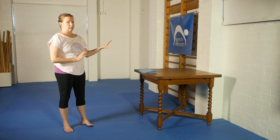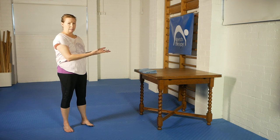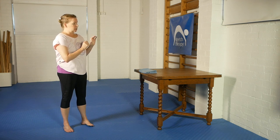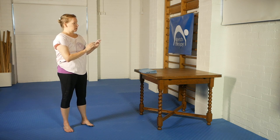The only equipment you need is a table or similar — it might be a high bench, it might be a railing somewhere. It needs to be stable, which is why we've got it up against the wall, sturdy, and immovable.